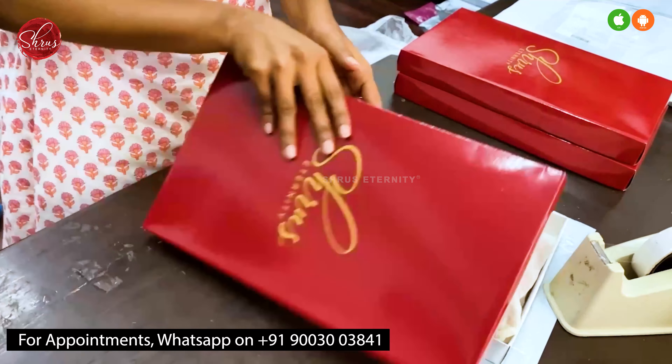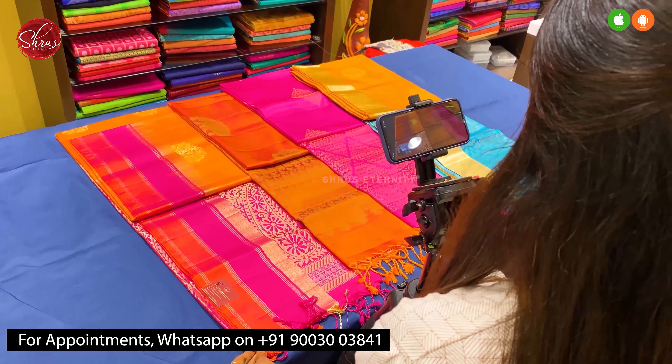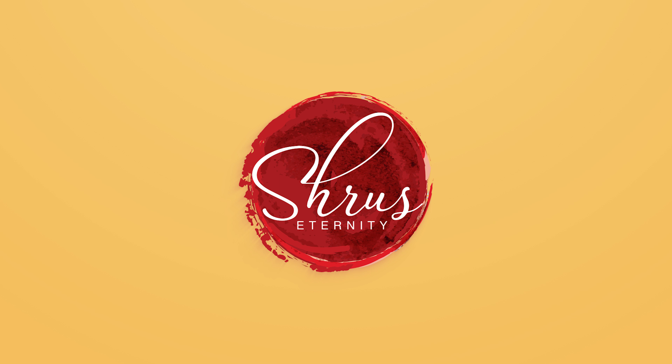If you'd like to buy these, please click on the link posted in the description. Or if you'd like to see the whole collection, click on the whole collection link in the description. You can either buy from the website or download our app Shrees Eternity from your Android or iOS app stores. Thank you and happy shopping.